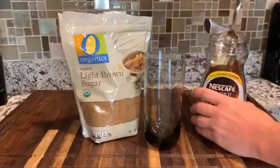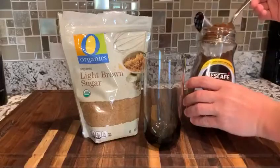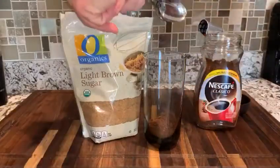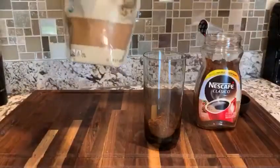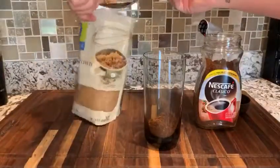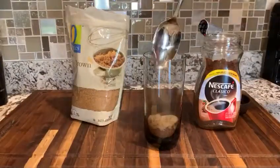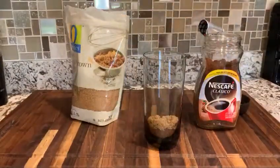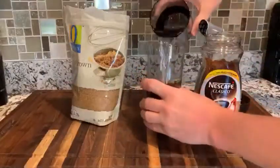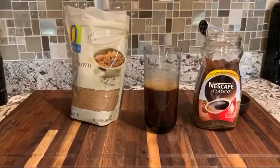The first step in your Greek frappe on nitro is to mix the Nescafe instant coffee with some sugar. I'm doing a heaping spoonful of each. Feel free to use regular sugar or brown sugar. Pour in some warm water and mix the two thoroughly.